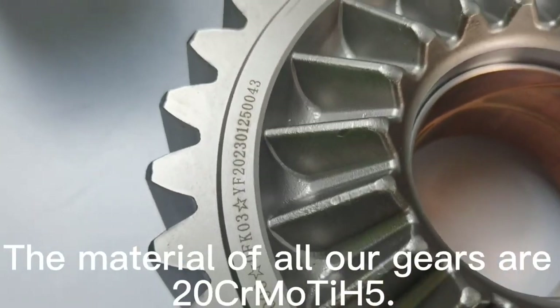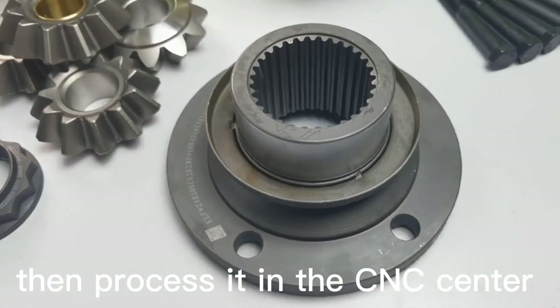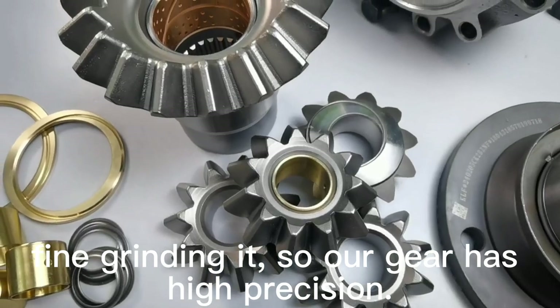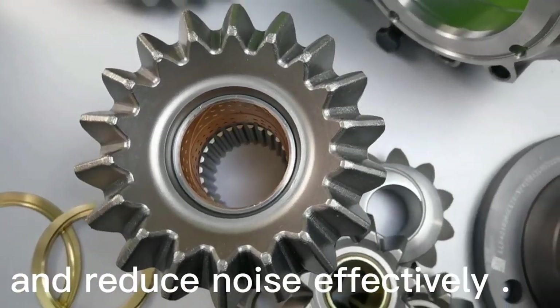The material of all our gears is 20KMH5. We need to forge the blank first, then process it in the CNC center, fine grind it, so our gear has high precision. This processing method can improve the wear resistance of gears and reduce noise effectively.